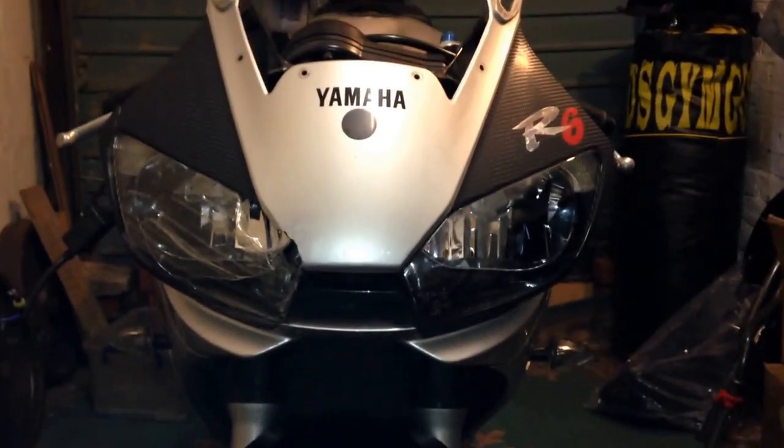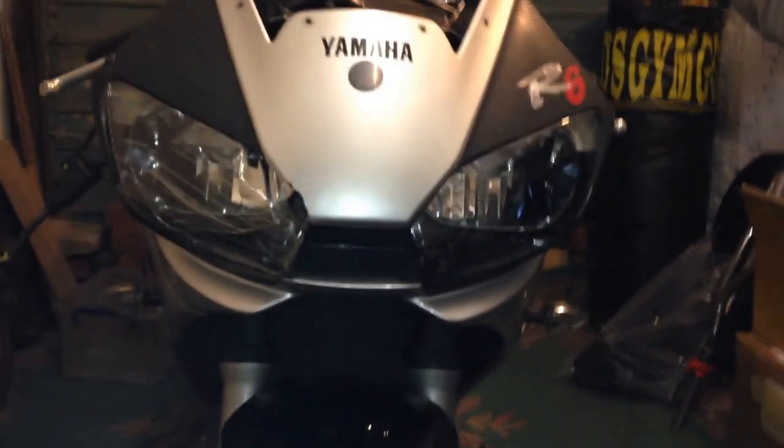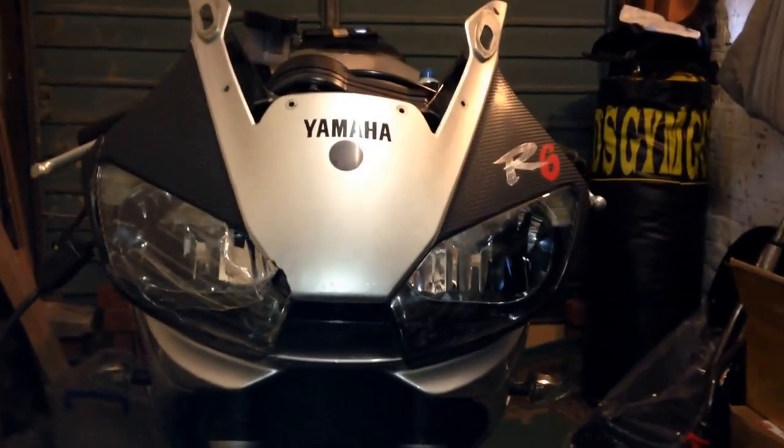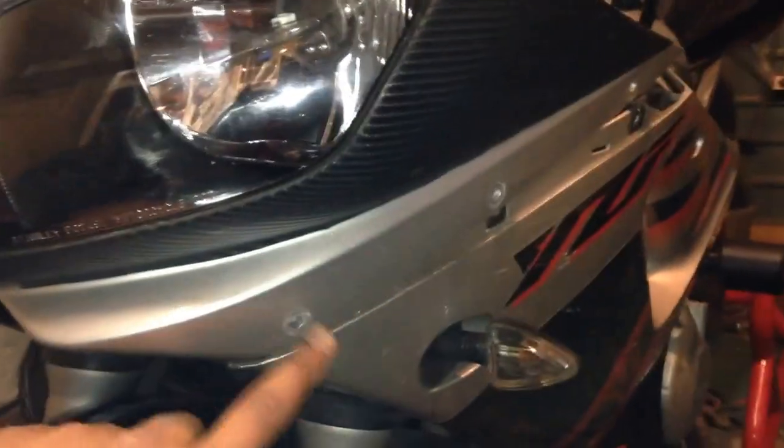Just a quick video on how to remove your front nose cone fairing cowl on a Yamaha YZF R6 1999 to 2002. As you can see I've got a bit of damage, so I want to replace the headlights, which means I'm going to have to remove the fairings.